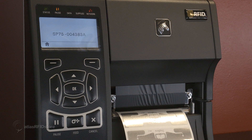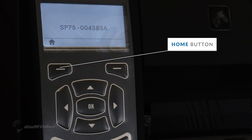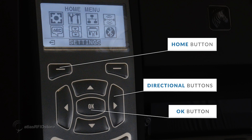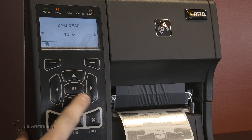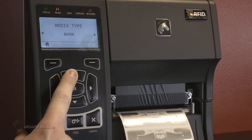Next, we will configure the printer to work with the tags that we have selected. Pressing the home button brings us to the main menu of the printer, where we can configure the printer's settings. The menu can be navigated using the directional buttons and options can be selected using the OK button. Navigate to the settings menu option and press OK to see the printer settings. Press the right button until the media type setting is on the screen and press the up button to choose the gap notch option. This allows the printer to use the calibration laser to find the length of the tags by finding the area in between the tags.